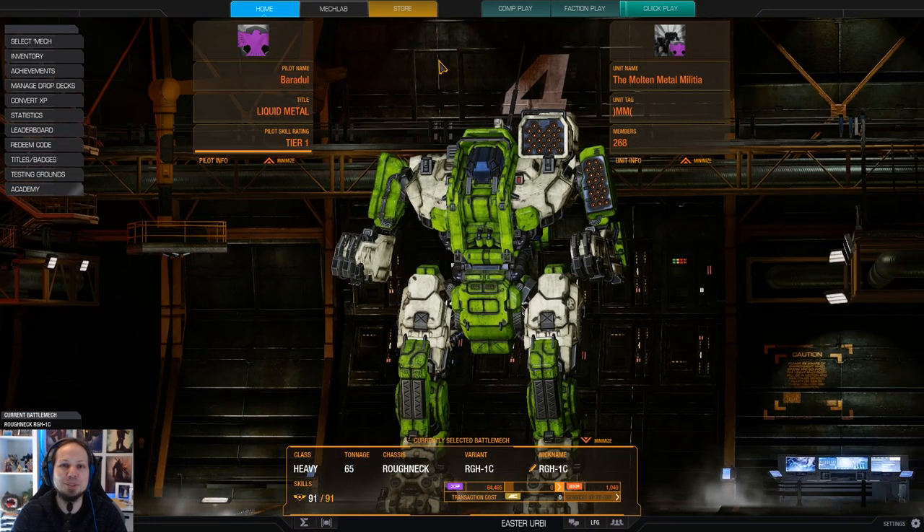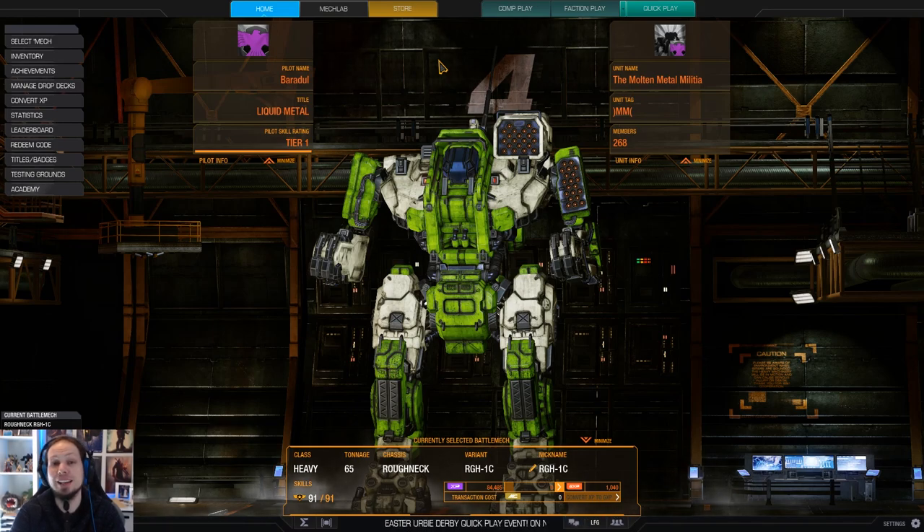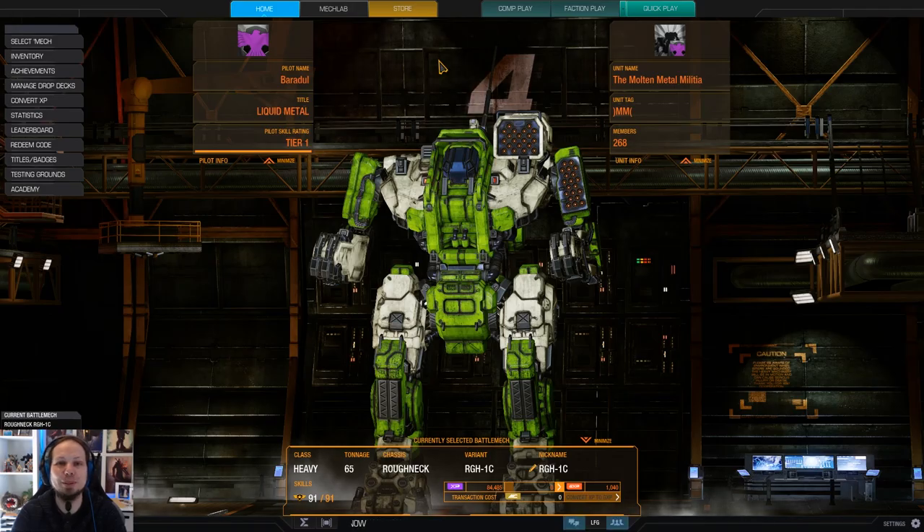That's the build, everybody. I wish you all a lot of fun in the two games that are coming. As always, don't forget to leave a rating or subscribe to the channel if you haven't already. And now it's time to hit the battlefield.